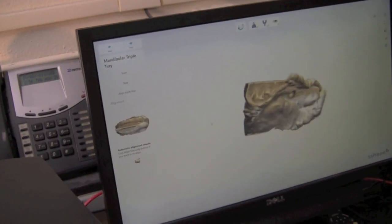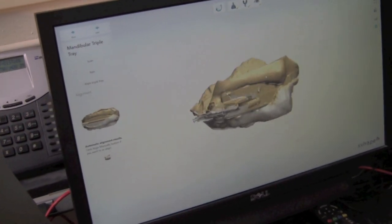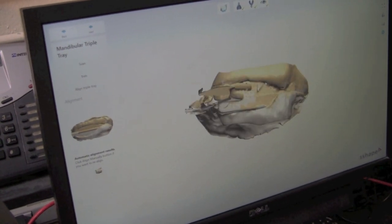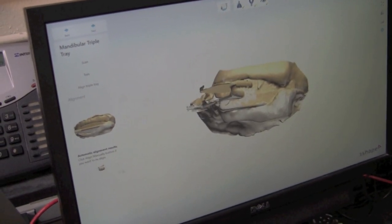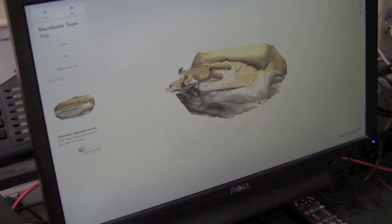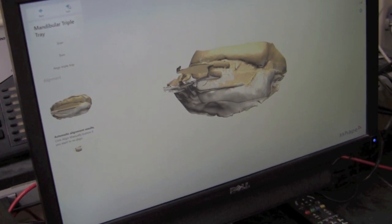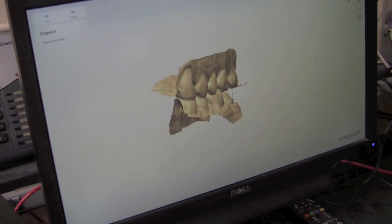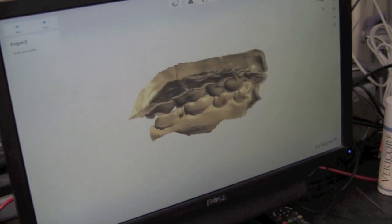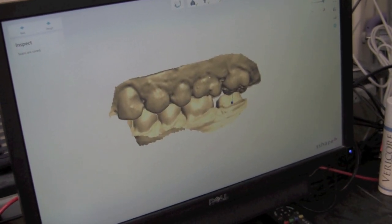It'll ask you to align the triple tray together. As long as you don't move it in the holder, the alignment is usually spot on — which this one is. If it were not, you would just click the icon down here that says Align Manually, and then it would be similar to aligning a bite with points. We'll go ahead and hit Next, and this shows you our end result in the bite. And now it's ready for design.